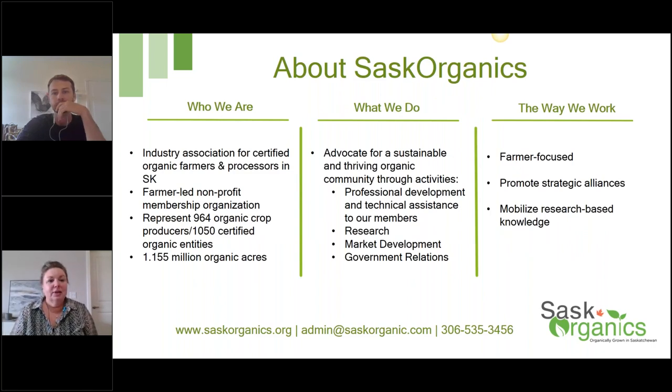Just a little bit about SaskOrganic's — who we are, what we do, and the way we work. I'm not going to read through the detail of that but just wanted to throw it up on the screen in case folks aren't familiar with our organization.